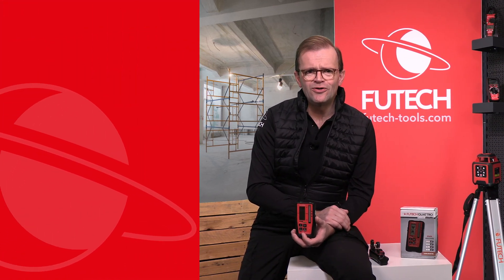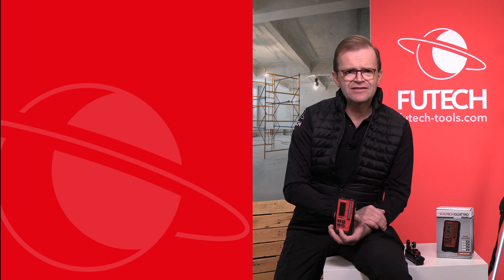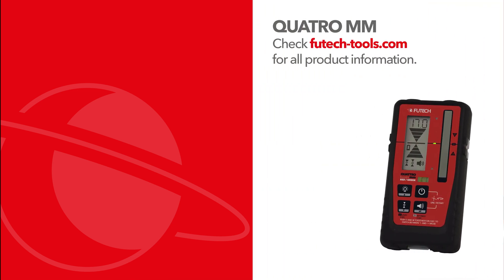Would you like to know more about all Futec measurement devices? Then be sure to subscribe to our YouTube channel and visit our website at futechtools.com. Thank you.